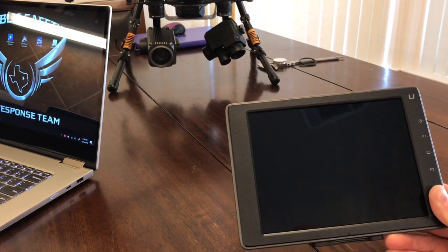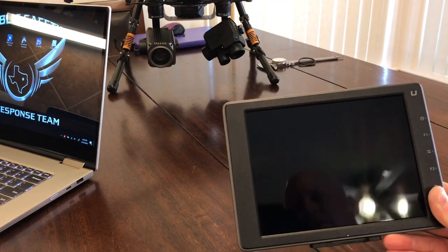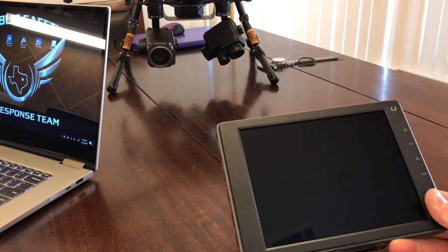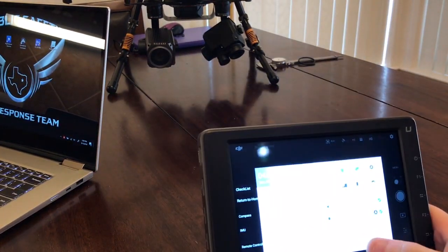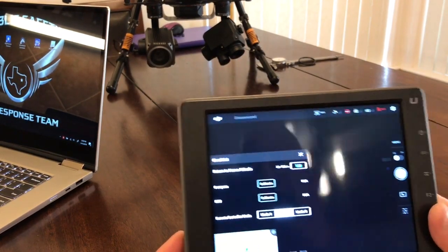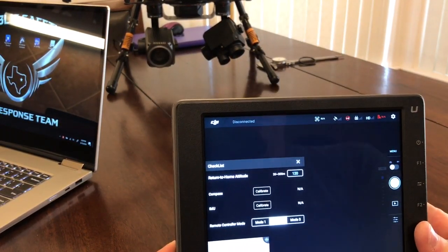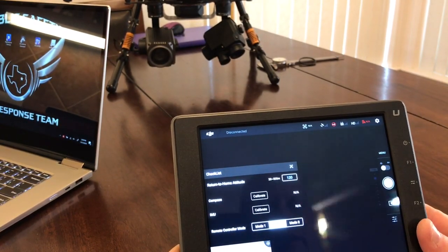I figured if we're having this challenge, there's probably a lot of other people out there too. There's really not much information on this, so I thought I'd share. What I have here is a DJI Crystal Sky Ultra, and it's been working very well for us.